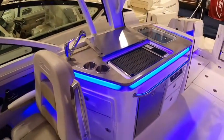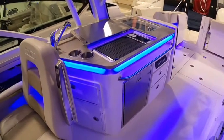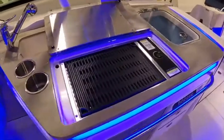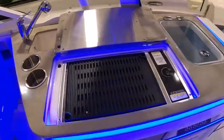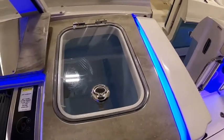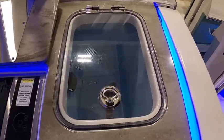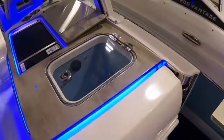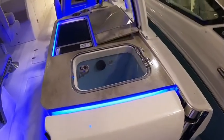Behind the helm seat is kind of an entertainment wet bar area. Refrigerator with a freezer in it, a grill on top with a sink. And this — for a lot of people in our area this becomes a cooler — but it is a live well if you do some fishing. You can easily fish two or three people off this boat.